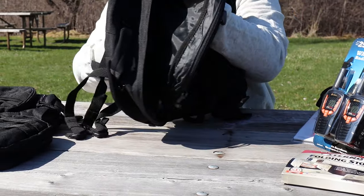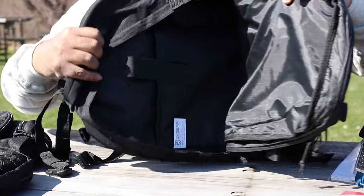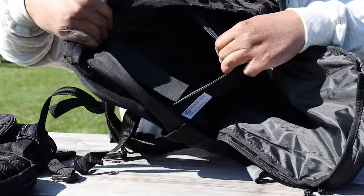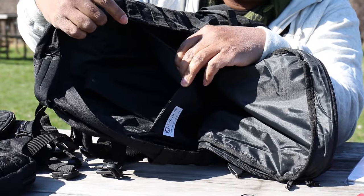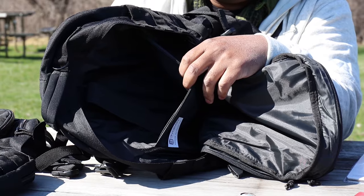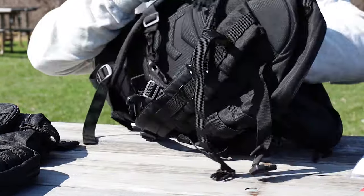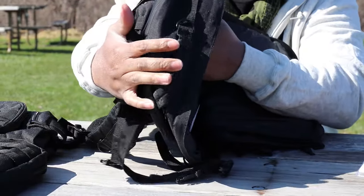Now here's a look at the primary pocket. Inside you have a velcro strap and a padded pocket that serves dual purpose — it's used for laptop storage or doubles as a hydration bladder pocket. A great thing about this backpack is that if you store your laptop in this padded pocket, you have front padding plus the heavy-duty airflow back panel also serving as protection — so you're double covered.